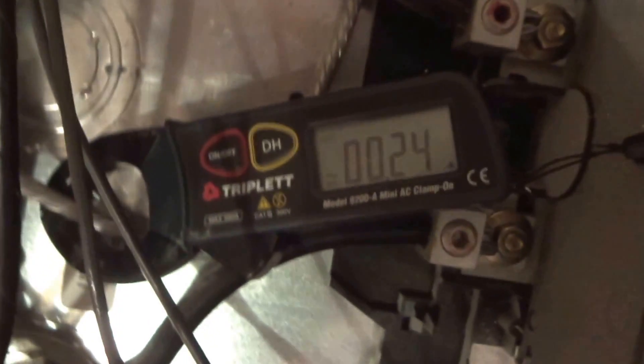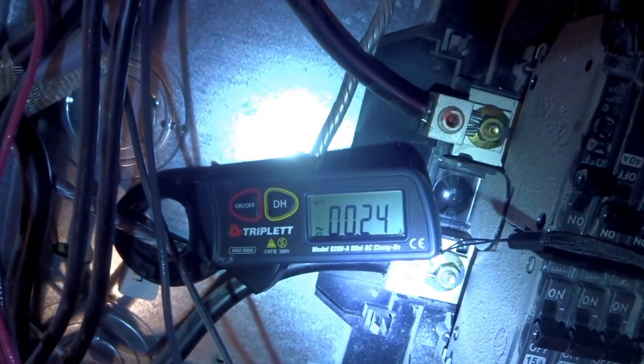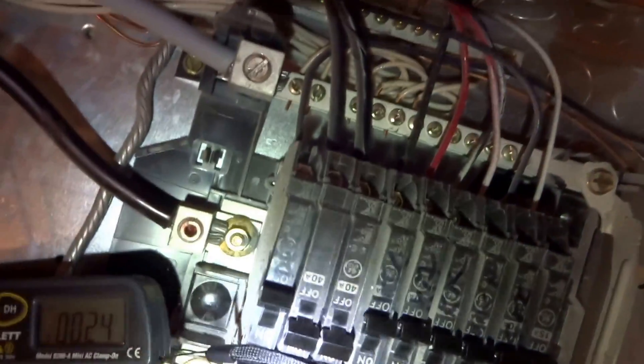With everything on, we have a quarter of an amp on the ground wire. We've got a quarter of an amp on the ground wire, and we're running the air conditioner only.